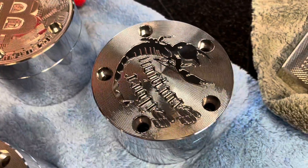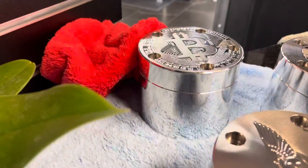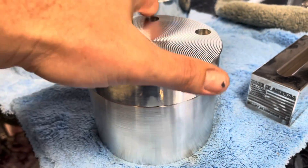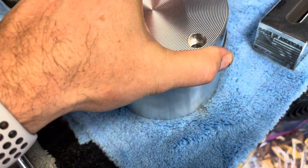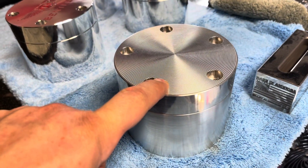Hey Donnie, here's some new ones you have not seen yet — these are all finished and ready to be delivered. This one is stock, right off the machine, no polish. These hold a hundred silver coins. We're making a square version of this also — I'll send you a picture of that.